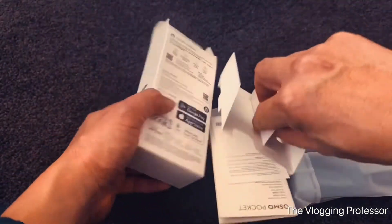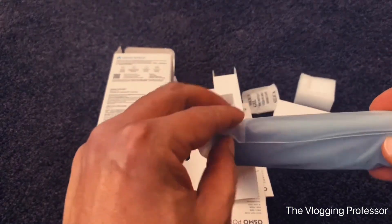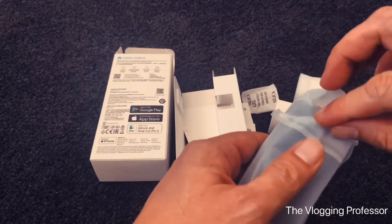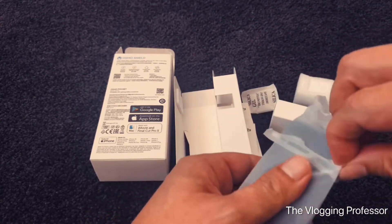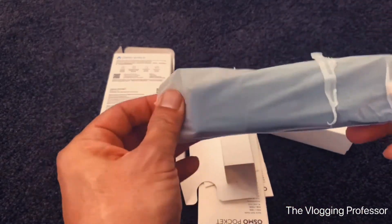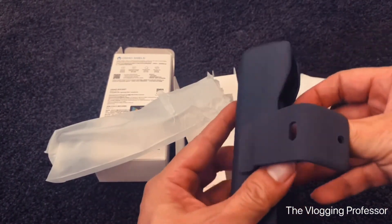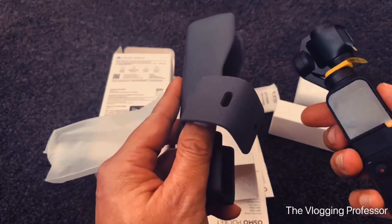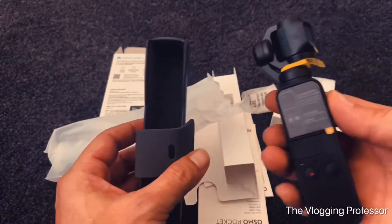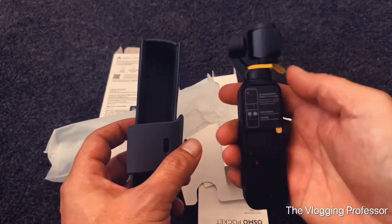Look at that! That's the pocket camera itself. It comes with a case for protection. It's so small — goodness! I'm already excited. It's gonna be perfect.